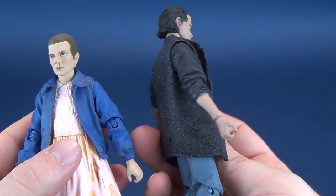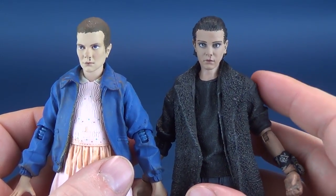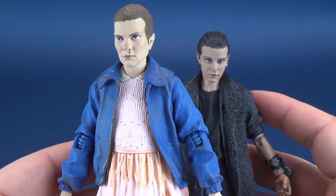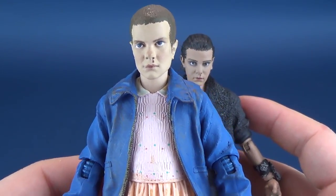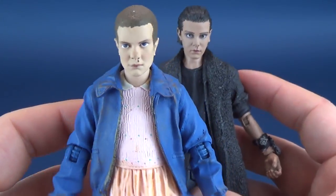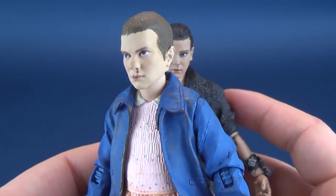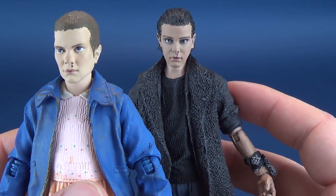This one is from Series 2 where she has her hair a little bit longer. I hope this is not going to be the last Eleven we get from Series 2 — I would love to see her with the curlier hair as well. But it's a decent upgrade from the abysmal release we initially got from McFarlane Toys. I've heard through the grapevine that they re-released that figure with a slightly better paint job, but I still think the head sculpt is terrible and I don't really know how paint could have improved upon it.